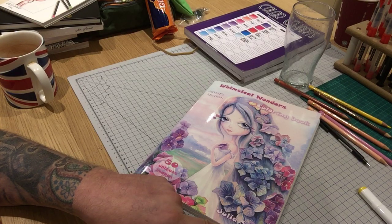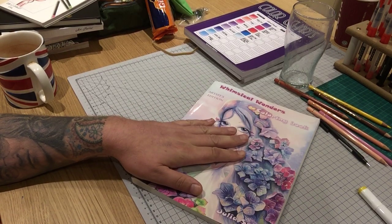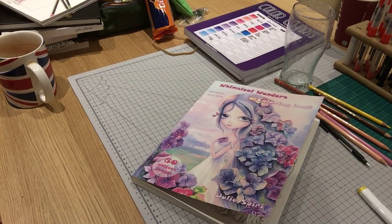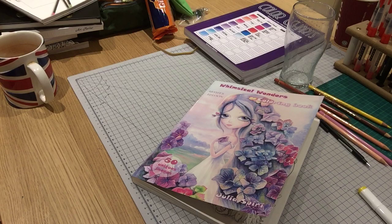It is the Whimsical Wonders book, the Artist's Edition, and it's by Julia Spiri. Now the one I'm really excited about is the one that came yesterday.